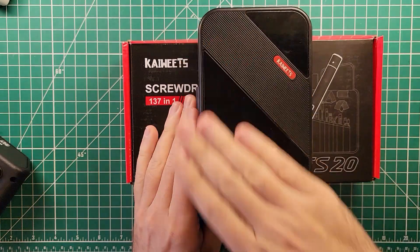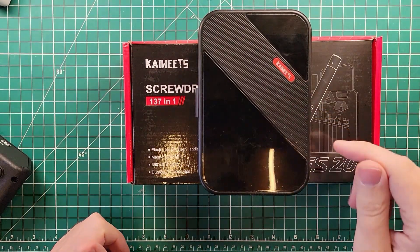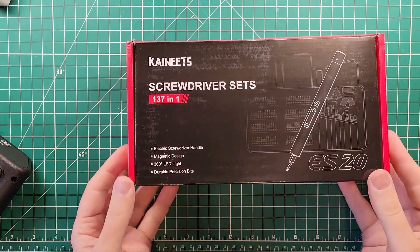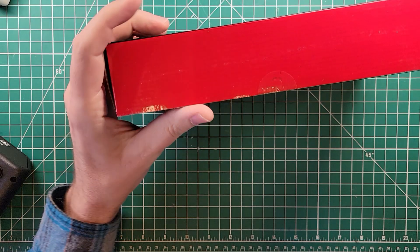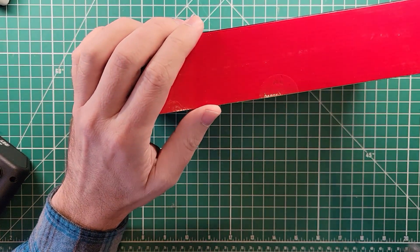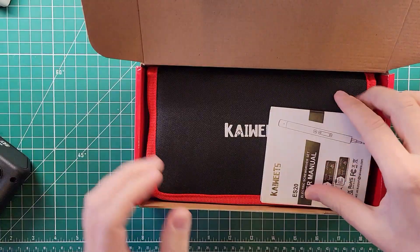I have been using this Kaiweetz S20 screwdriver set for quite a while now, and my friends over at Kaiweetz asked me if I'd like to look at their electronic version. Electronic screwdriver — this should make my life a lot easier on the channel, but we will see.